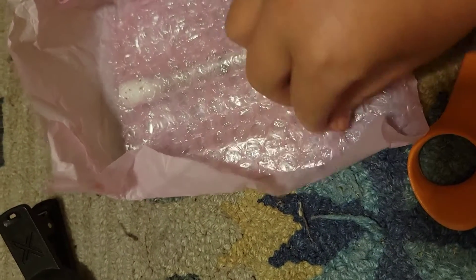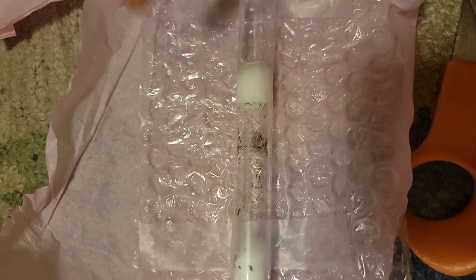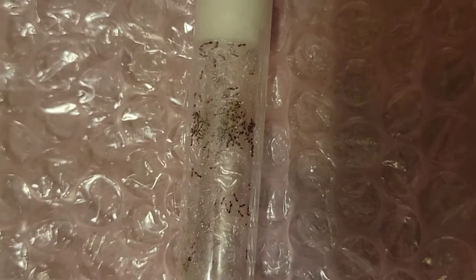Here we are — this is the colony. They have quite a bit of workers as you can see. They're quite tiny; they're flower ants, or Monomorium — I'm not sure if I pronounced that correctly. This colony actually has way more workers than I expected. They were supposed to have about 20 workers, but I'd say they have about 50, which is awesome.